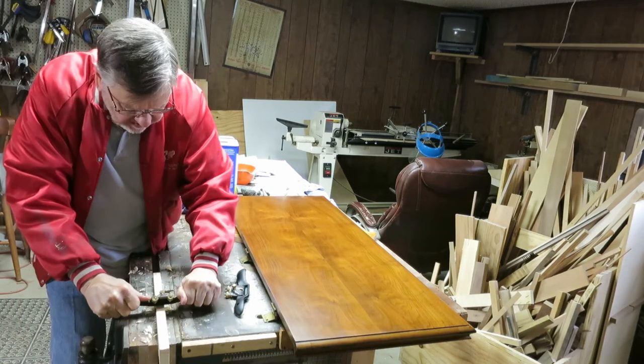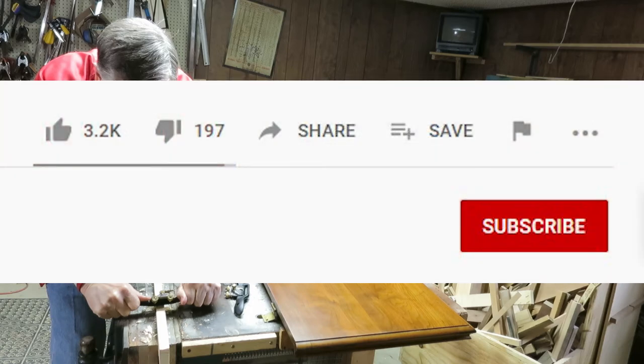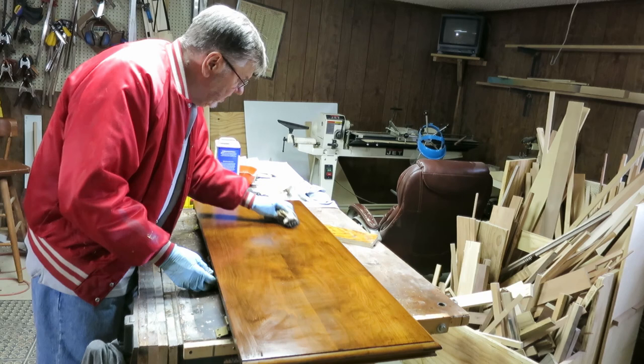Well, this looks like a good place to end part two of the cedar chest restoration. Don't forget thumbs up, subscribe if you like them, and as always I appreciate you watching. Either get out your camera and keep your shutter clicking, or find an old piece of furniture that you need to restore and get your hammer and nails out and go for it. Thanks again for watching — catch you next time, bye for now.